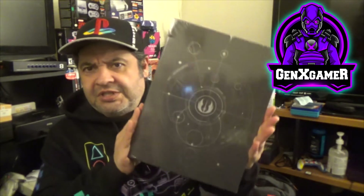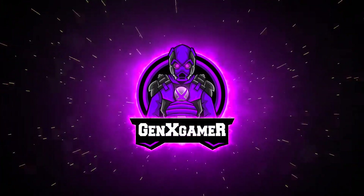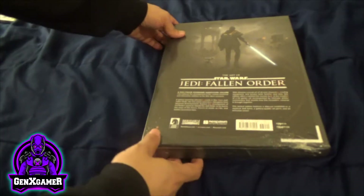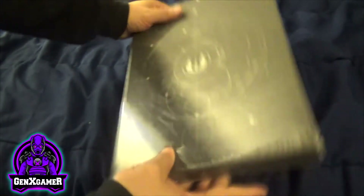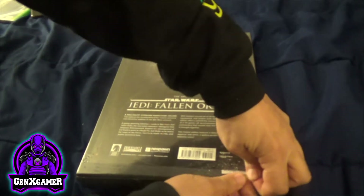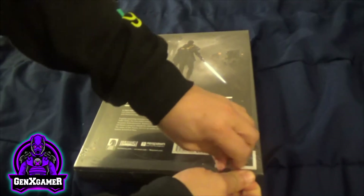Come on and join me and let's see what's inside the art of Star Wars Jedi: The Fallen Order. Here's the pack. Let's open it up and see what's inside. Nothing is planned here — I'm doing it all in vivo.